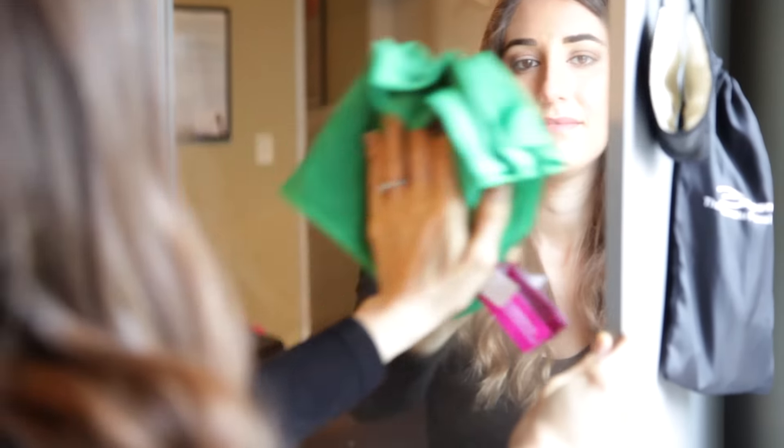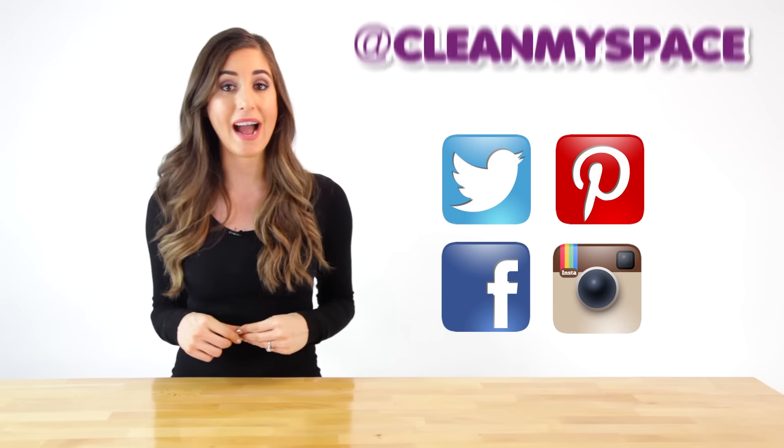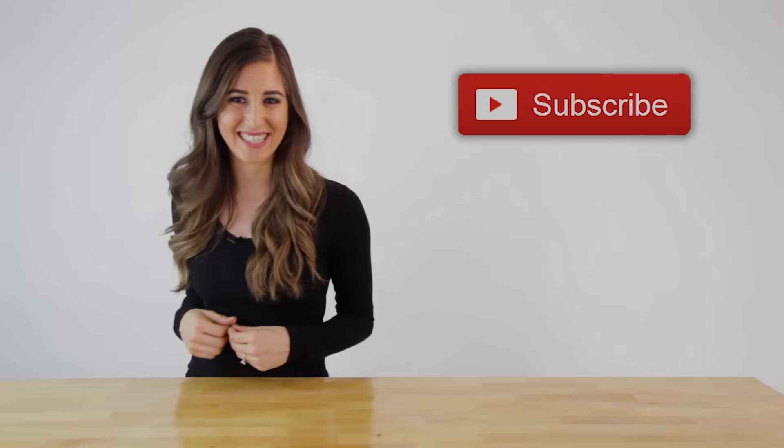For the finer details of this recipe, as well as all of the other recipes we're sharing during the 31 days of DIY cleaners, you can visit our website at cleanmyspace.com. You can also find us on Facebook, Instagram, Twitter, and Pinterest — use the handle @cleanmyspace. You can also subscribe to our YouTube channel. Thanks so much for watching and we'll see you next time.